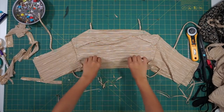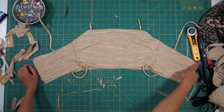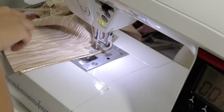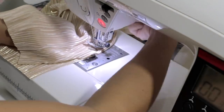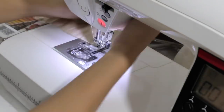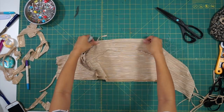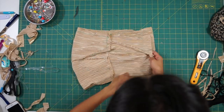Then sew the bodice together along the top. After understitching the top, I also stretched and sewed some thin elastics so the bodice will hug my body more. Next, open up the bodice and fold it in half so that you can sew the center back closed.